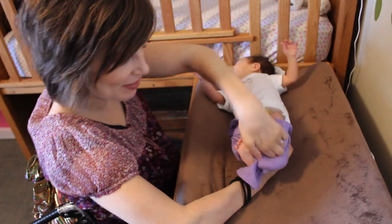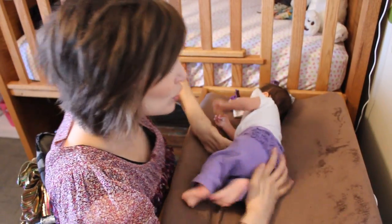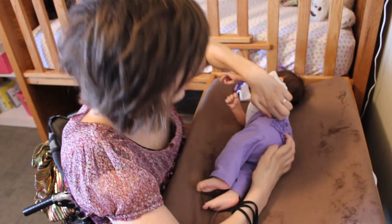We did it — we found a leg hole! You have a cute little ruffle bum.